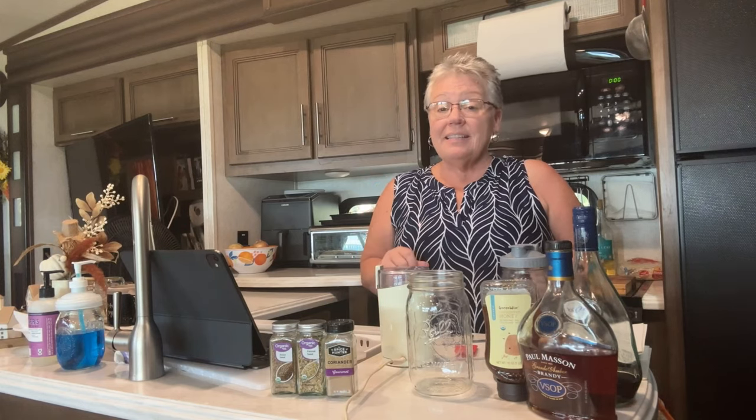We're talking today about anisette liqueur, and this is all I have left. We make it regularly, and I thought I would jump in here and just film it for you so you can see how we do it.